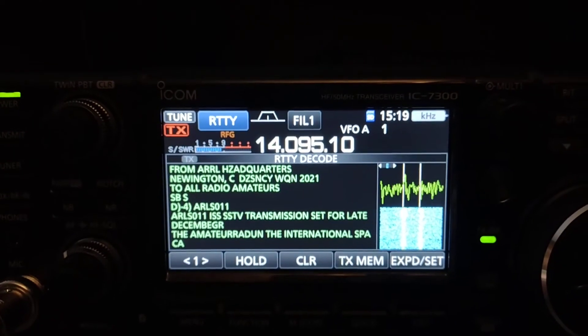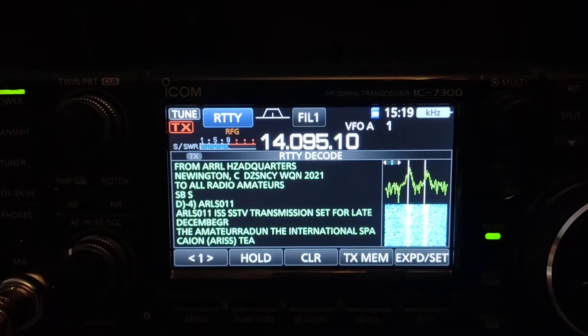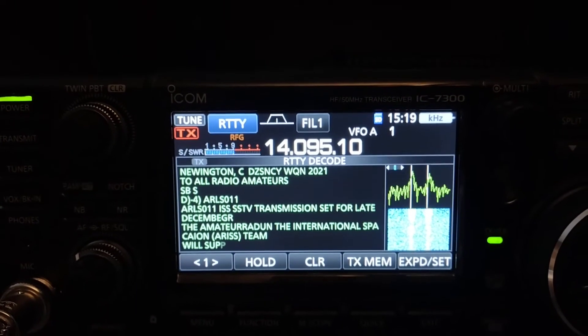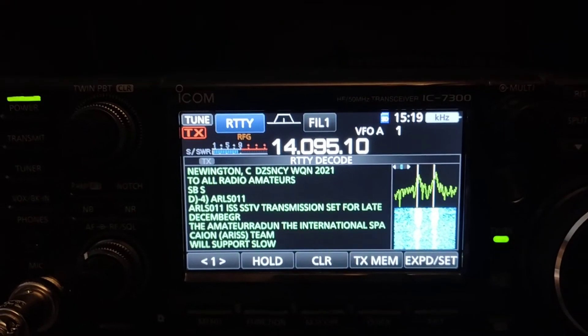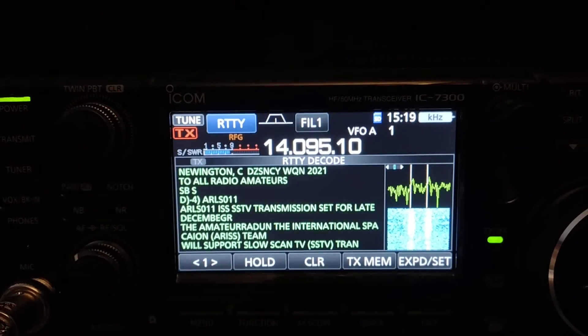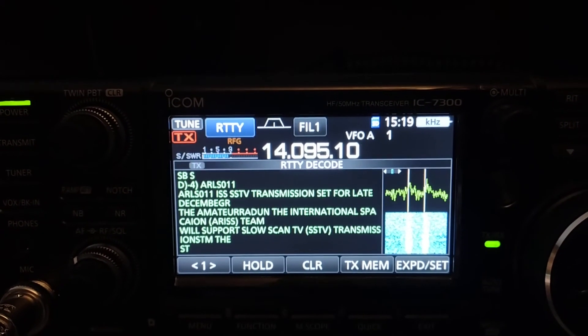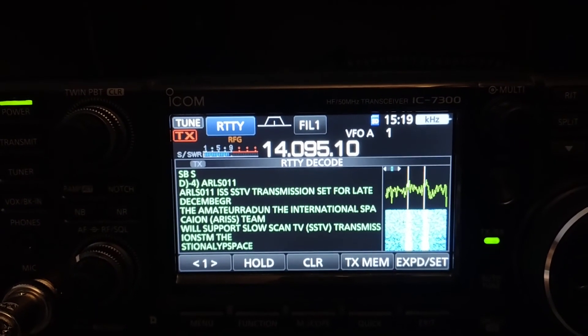Anyway, I wanted to share this and show how amazing yet again this radio is. If you like this video please subscribe, or pass the word if you know anybody that would be interested in more amateur radio YouTube videos. Thank you so much for stopping and visiting. 73 from N7MYW.